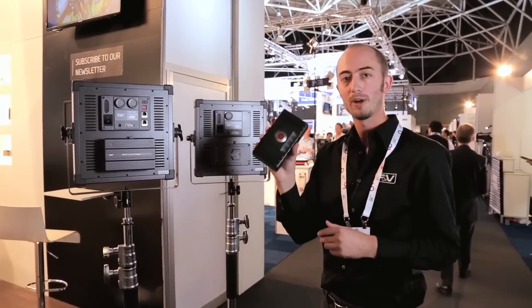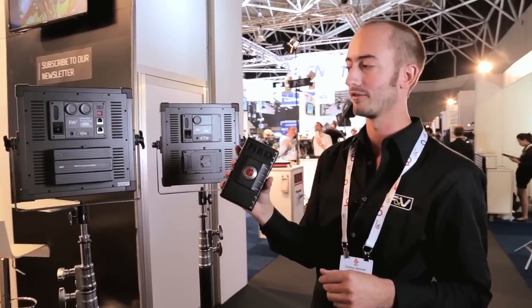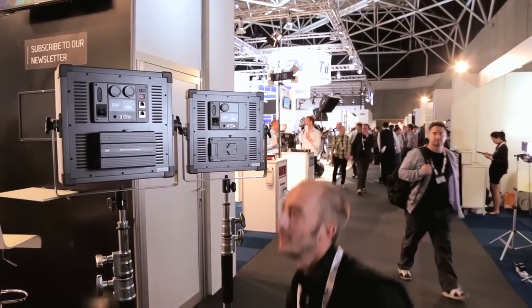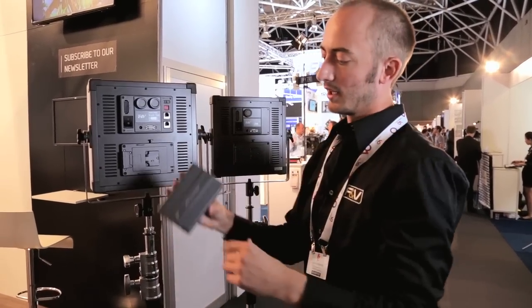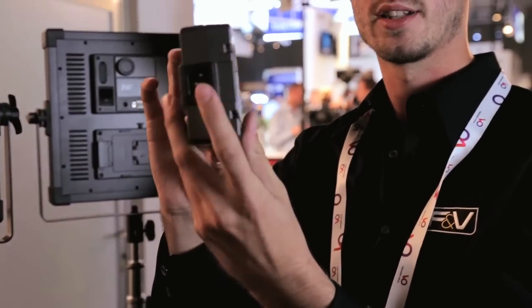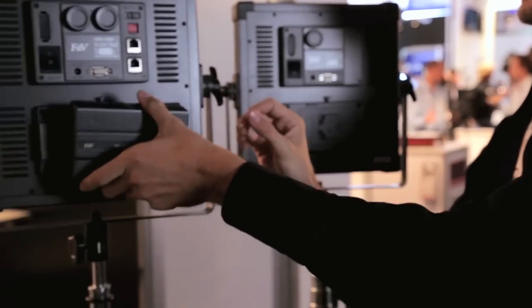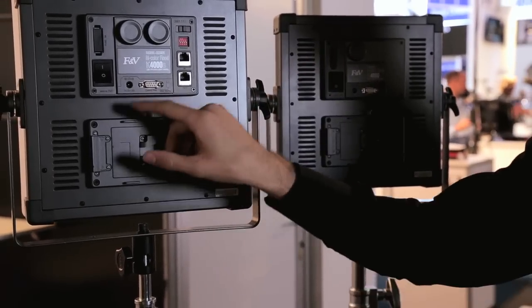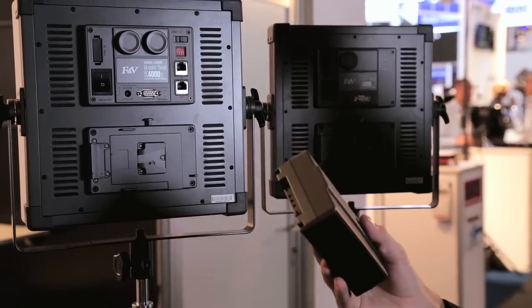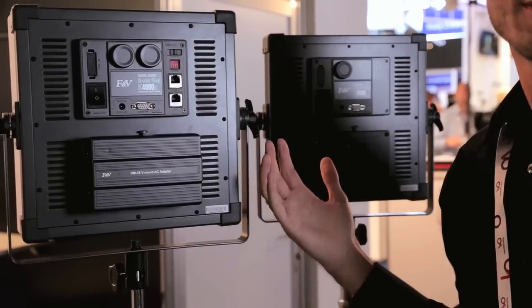A V-mount battery at 136 watt-hours is going to give you close to five hours of life. In the box, the lights come with a new AC adapter — a V-mount AC adapter that plugs into the wall. This allows for a better connection; you don't have to deal with a single-pin DC connection, so it's going to be rugged.